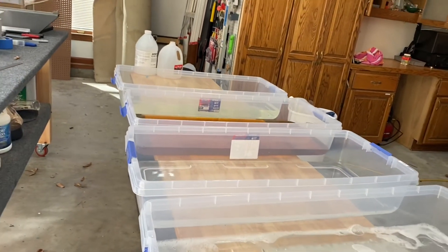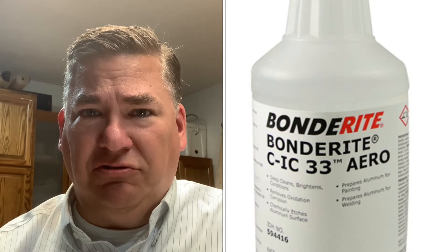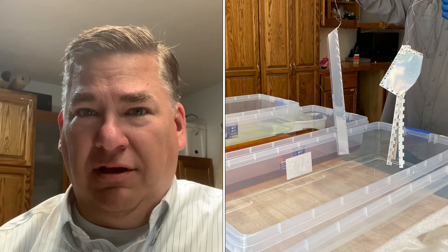After you dip your aluminum for about three minutes in the acid formulation — IC33 is the formulation number, and I'll show those pictures on screen — after about three minutes you'll see the aluminum come out with a dull finish, much brighter in some respects, lighter colored but kind of dull, not as shiny as it was before. You rinse it off to get the acid mixture off, and then you dip it for about three minutes in the Alodine Bonderite 1201, which is a really dark chemical.